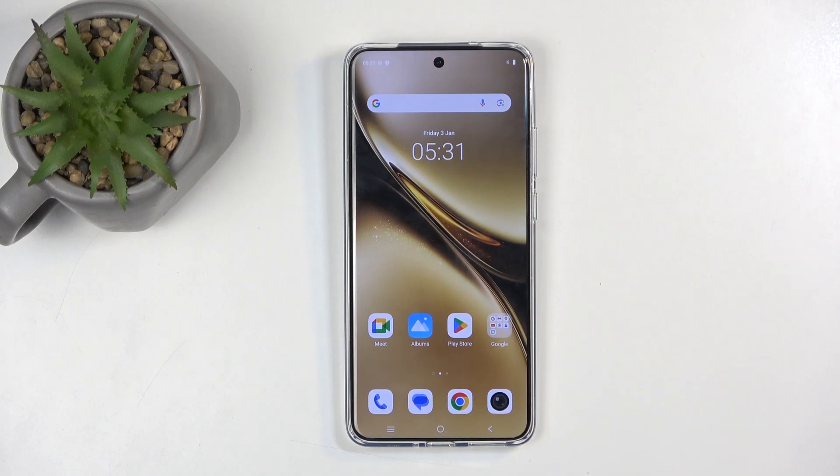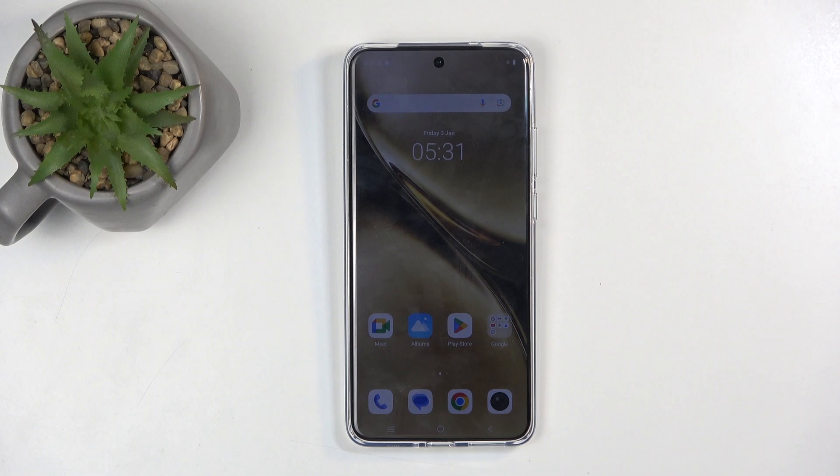Welcome everyone. This is the Vivo X200 Pro, and today I'll show you how we can record a screen on this phone.